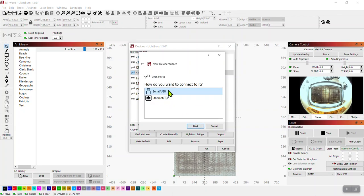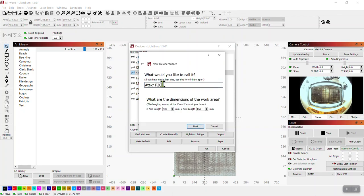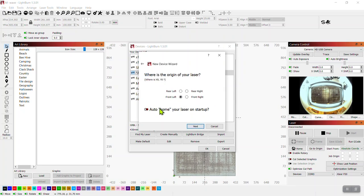This is where you name the machine — you can use a special name or just the model. This is also where you set the X and Y axis. For those of you with extended machines, this only affects LightBurn's interpretation of the workspace; you'll still need to go into the controller itself to change settings to get that to operate correctly. As for home settings, I recommend leaving that off — it never fails, you'll have something sitting in the workspace or be setting up a tumbler and the machine will try to home. I started using it but slowly learned it can be more trouble than it's worth.